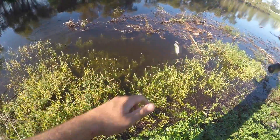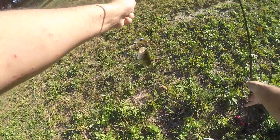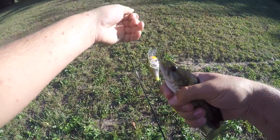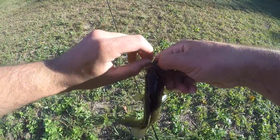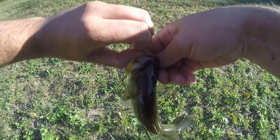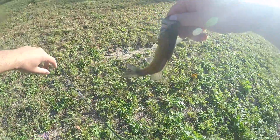There it is! First fish of the day, baby! It's tiny — little guy.